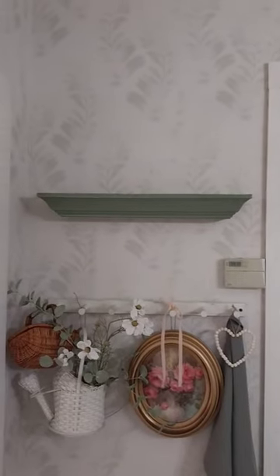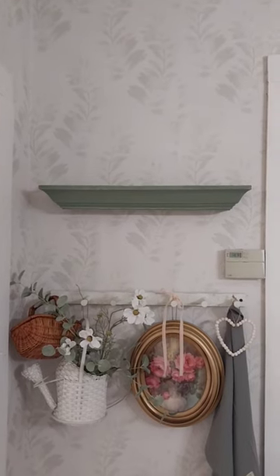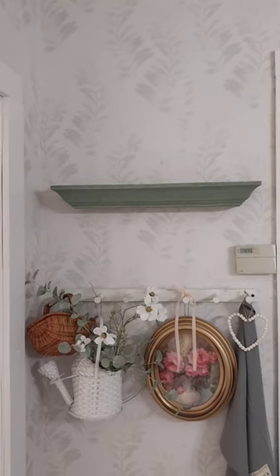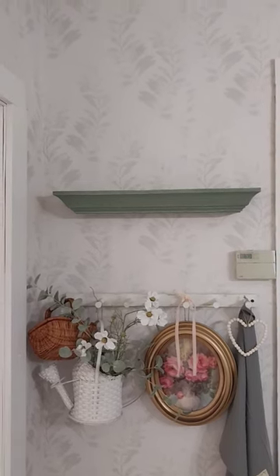My shelf is all hung. I had one here but it was a little too short, so I found this one at a thrift store and painted it with moss green Waverly chalk paint. Now I'm going to style it.